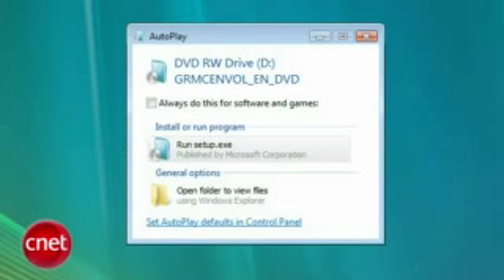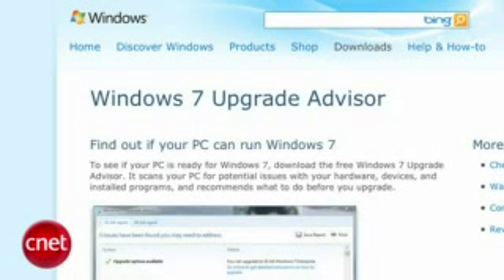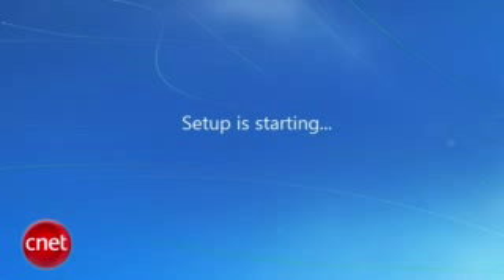Press continue. If you're unsure whether Windows 7 will run, press check compatibility online — though really, you should check that before you buy Windows 7. It'll take you to a webpage where you can download and run the Windows 7 compatibility advisor. But if you're sure you're compatible, go ahead and click install now.